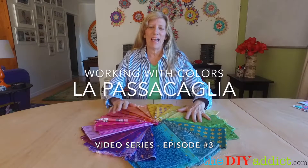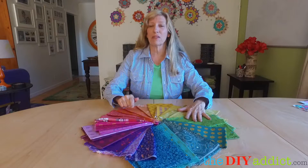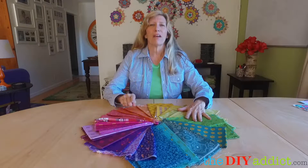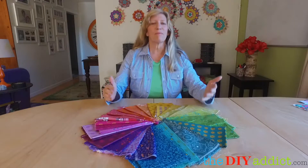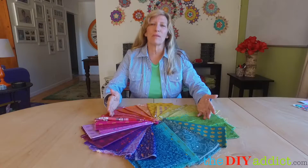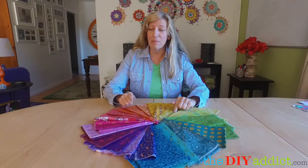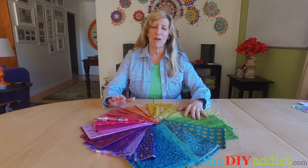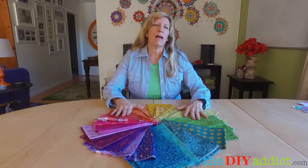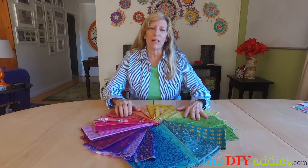I'm going to talk about color today. I hadn't planned on doing this in the web series, but I've got a lot of comments about color. This is exactly why I'm doing the web series — I want people to chime in so I can alter what I want to do. Color seems to be one of the biggest stumbling blocks for starting.